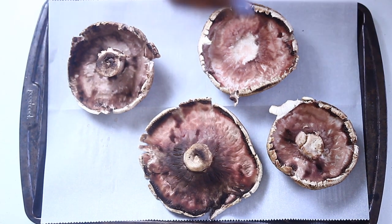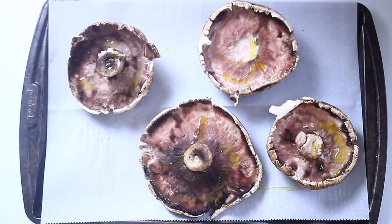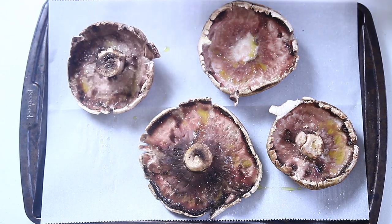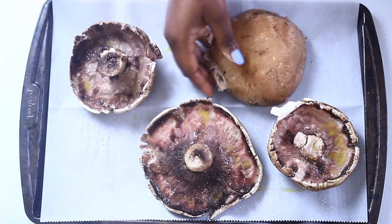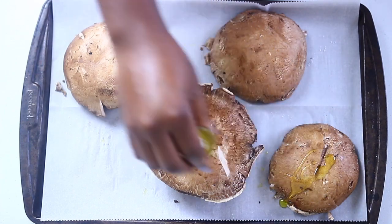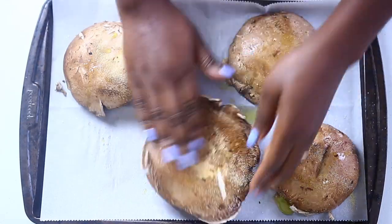For our chicken we're going to use these huge portobello mushrooms. Place them on a baking sheet and massage them with some olive oil, salt and pepper, and some garlic powder. Repeat the same process on the other side and pop this in the oven at 400 degrees for no more than 15 minutes.